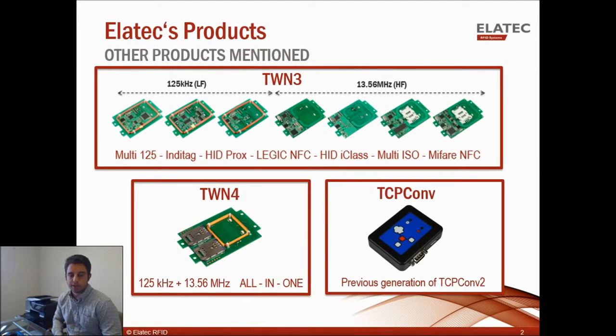Some other Elotech products that I'll be mentioning during this video: the TWN3 is one of Elotech's RFID readers, and there are many different types depending on what type of technology you're trying to read, but the important thing to note is that it's a single technology and single frequency reader. The next generation, the TWN4, is a dual frequency reader and an all-in-one reader that can read all technologies.